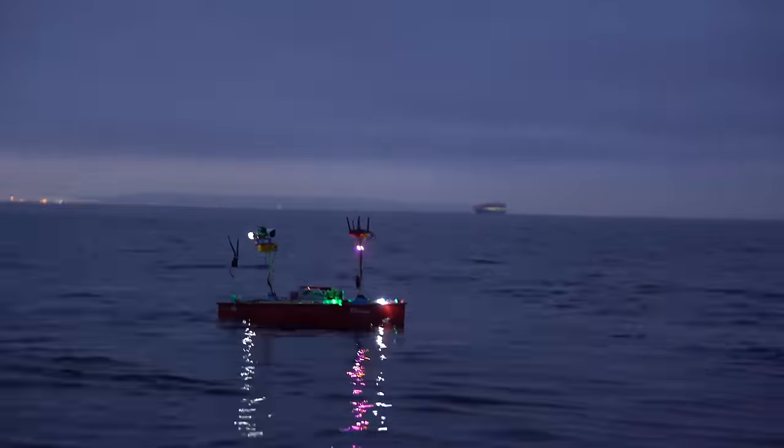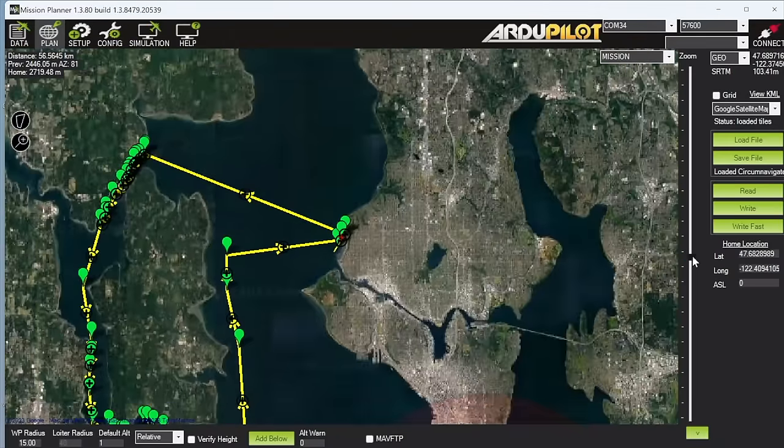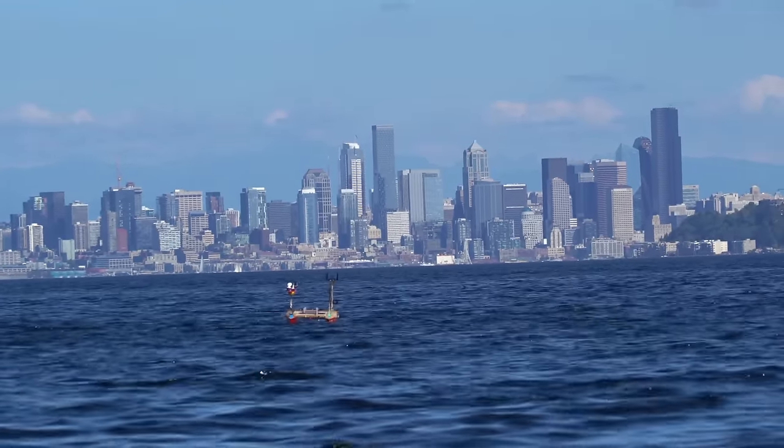This video is sponsored by Factor. In my previous video of this homemade autonomous boat, I failed at a 56-kilometer or 35-mile waypoint mission in the Salish Sea. This is the big ocean inlet near Seattle, Washington.